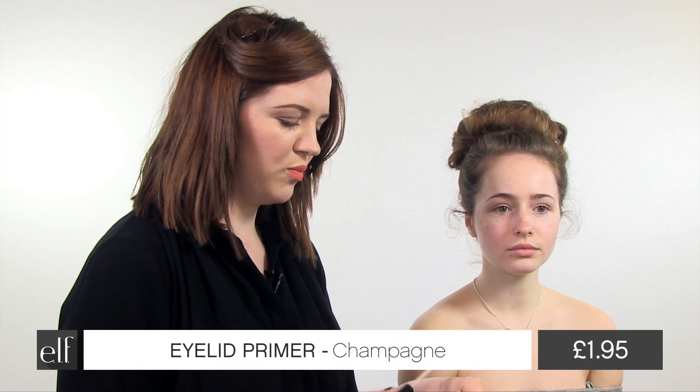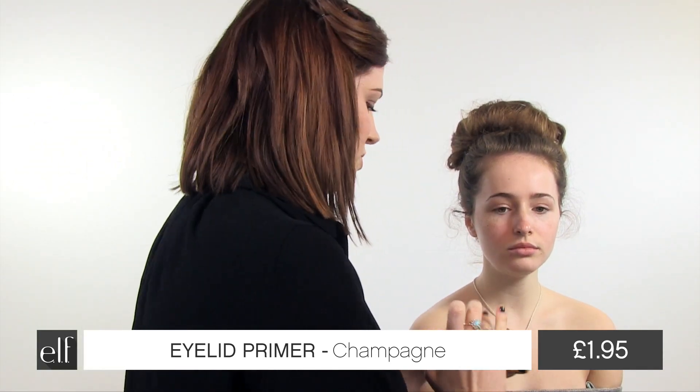Hi, I'm Emily and this is Rachel and today I'm going to be doing a prom look with Elf Cosmetics. I'm going to start with an eyelid primer. This will help make the eyeshadow pop and stay for longer and I'm just going to use my finger to pop that on Rachel's eyelids.